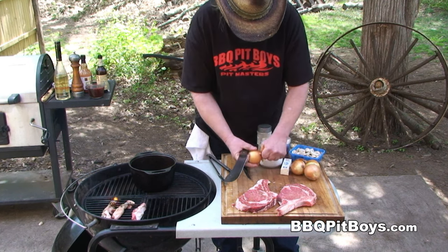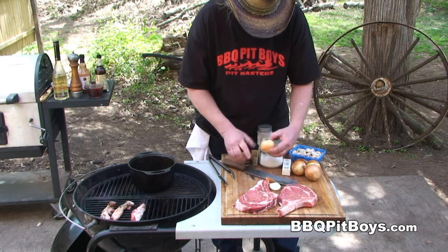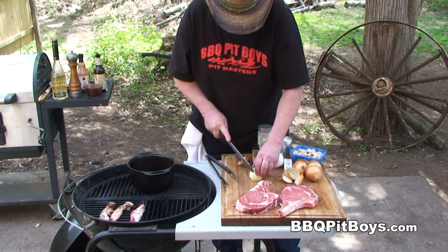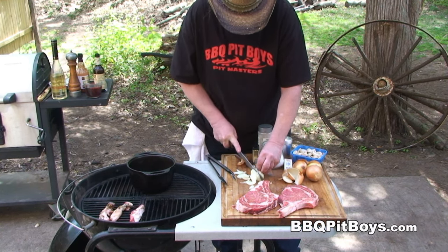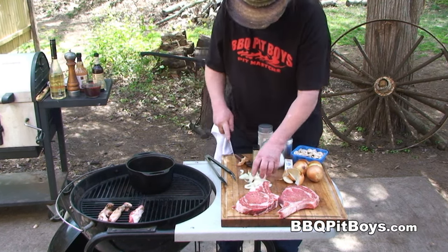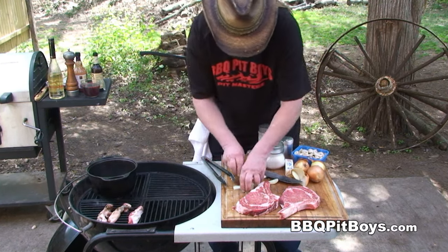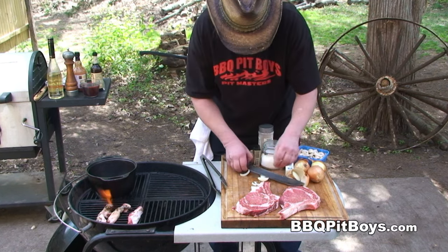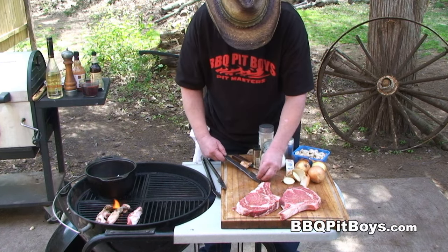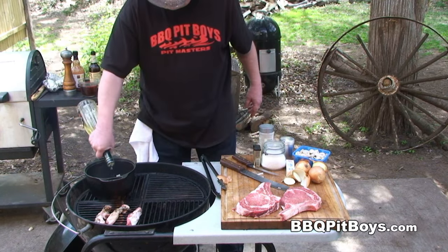For this steak sauce, we're gonna cut up an onion. Then we've got a black iron pan going here — we're directly on the coals. We're gonna sauté up these onions a bit. You're gonna add a little bit of oil on that.